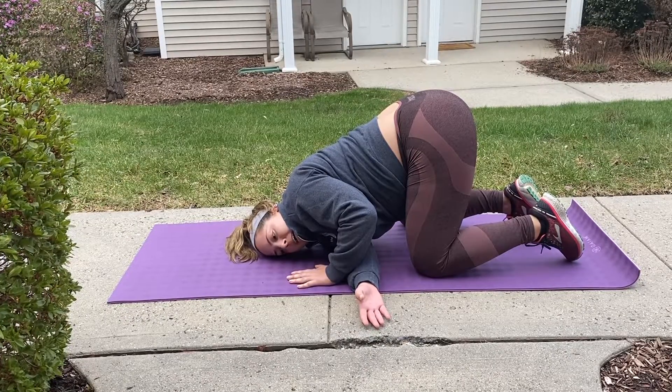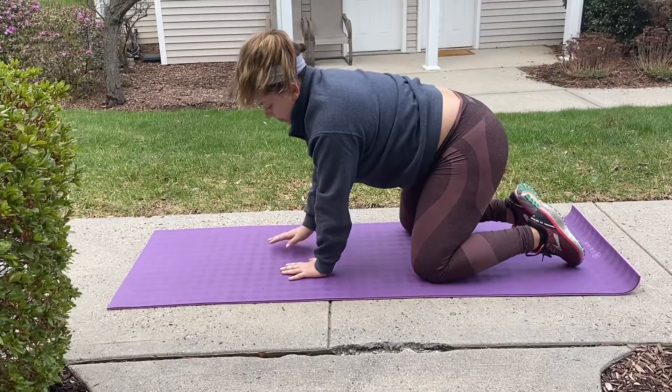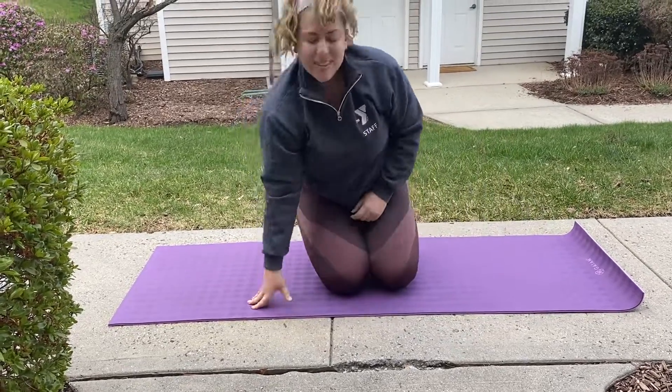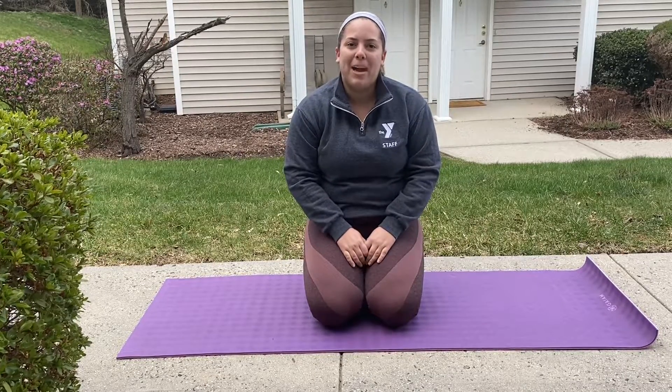When we're ready, we'll come back to center. You can repeat that cycle for a few more minutes if you'd like some relaxation. Just remember to keep focusing on that breath, stretching and relaxing the mind while we're stuck at home. I miss you all and I can't wait for the Y to open back up.